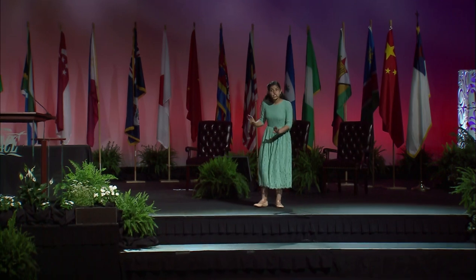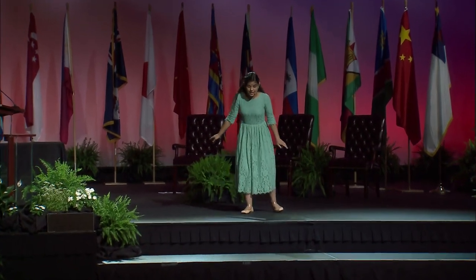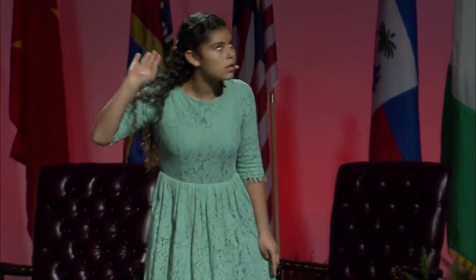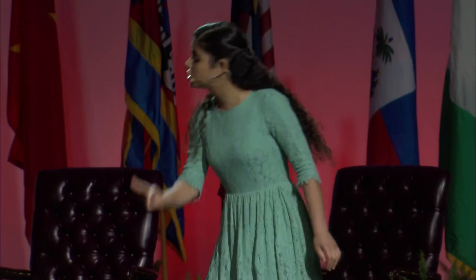Somebody needs to cover the pottage. It should not be cooking out in the open like that. Someone? Hello? Never mind, I'll just do it myself.